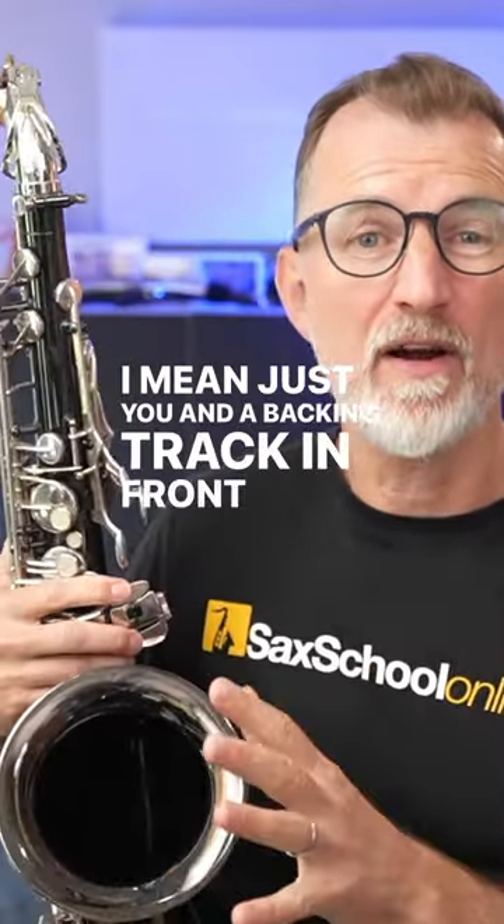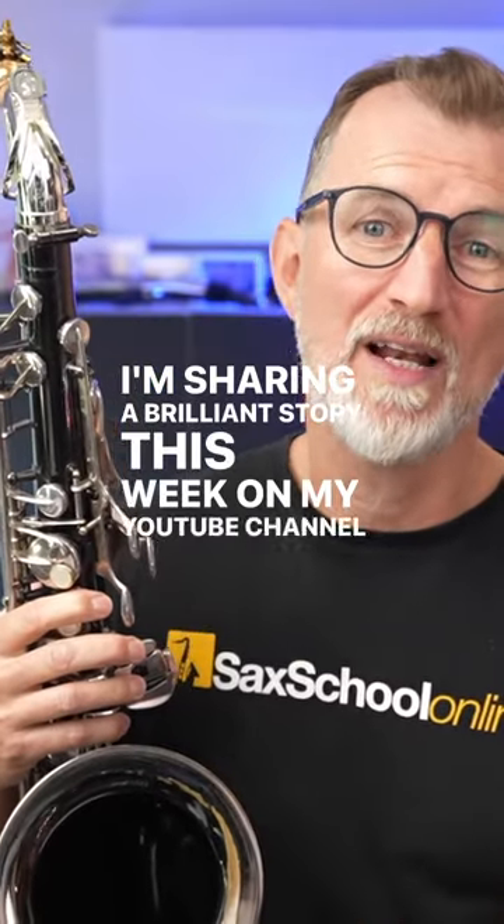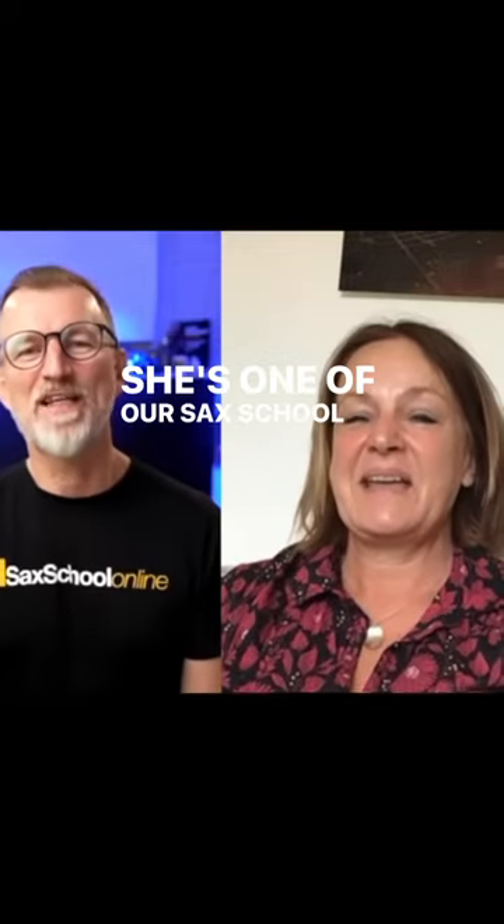Could you imagine playing solo? Just you and a backing track in front of maybe a spin class, an audience, or even just busking? I'm sharing a brilliant story this week on my YouTube channel and over on my blog. It's about Andy Anderson — she's one of our sax school members and she started playing solo saxophone.